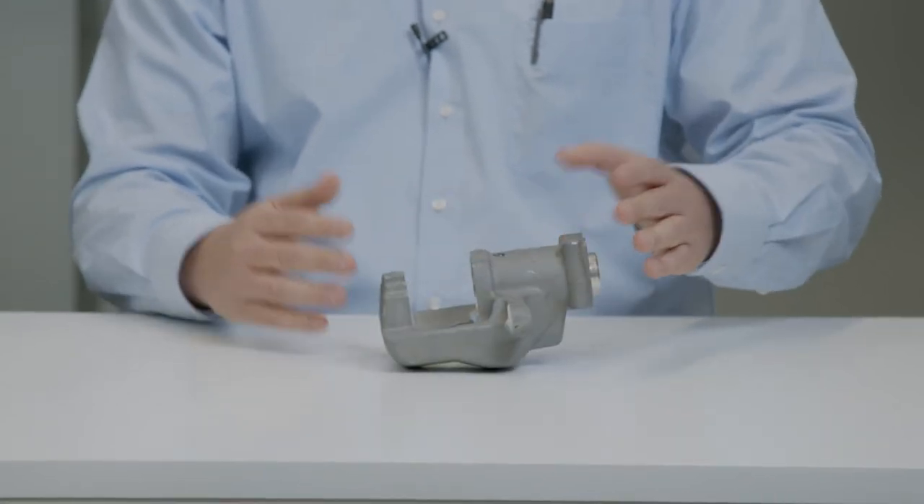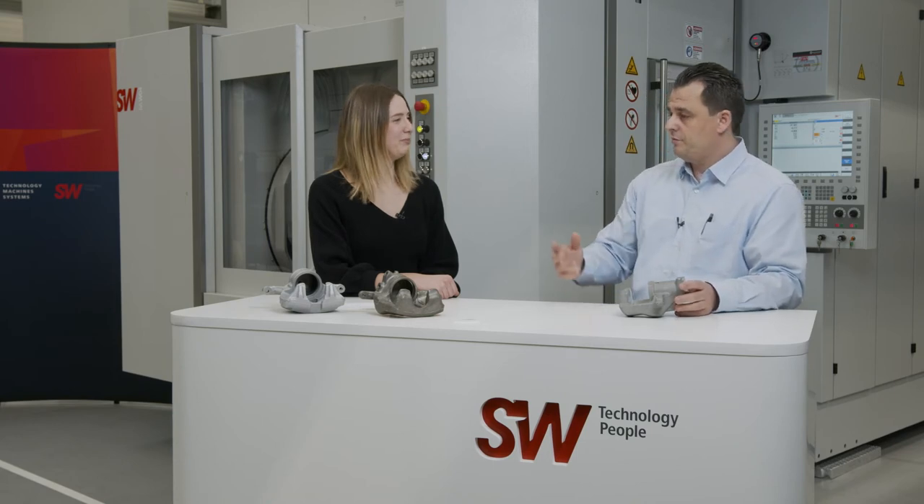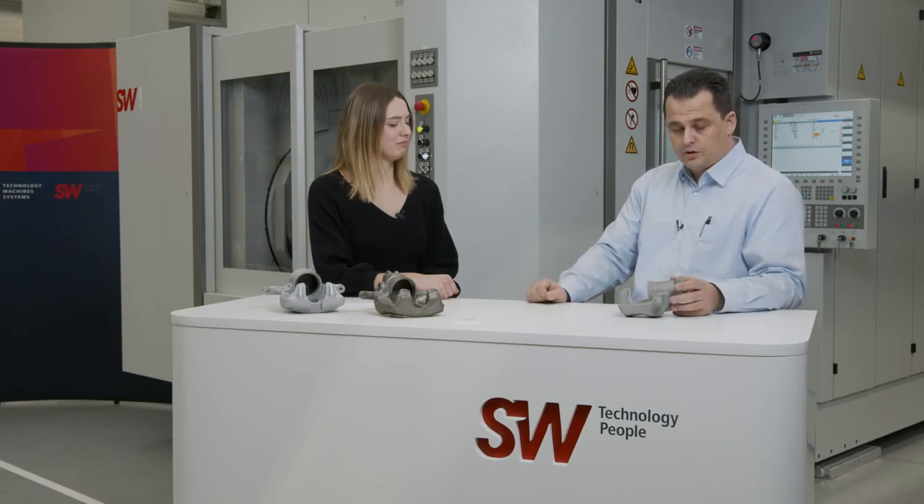This is basically our solution for the caliper — for all kinds, from a very small caliper up to calipers for trucks or anything else. They just don't fit on the W0442 anymore, but we have bigger machines for that.